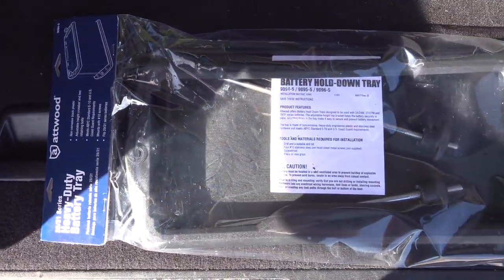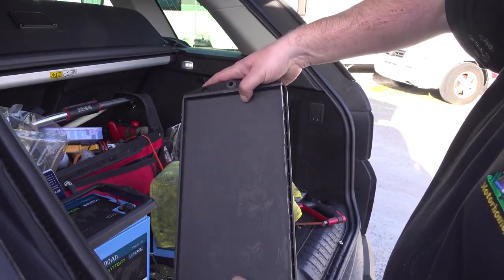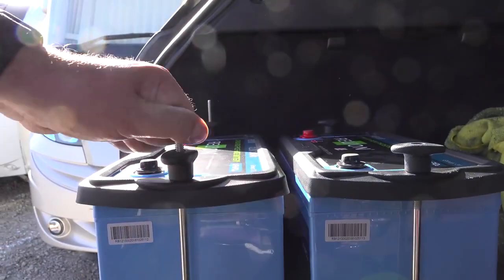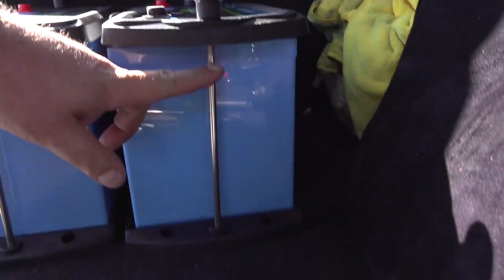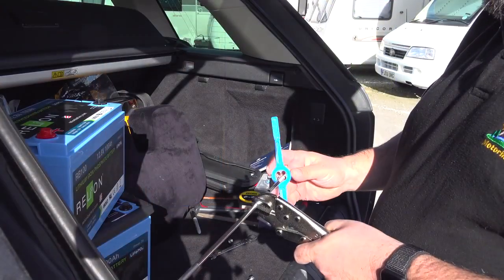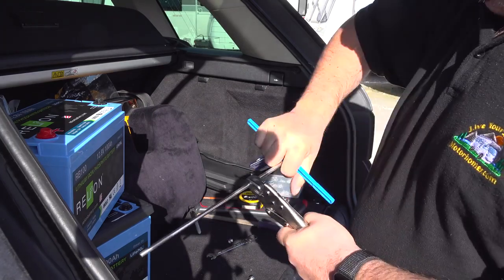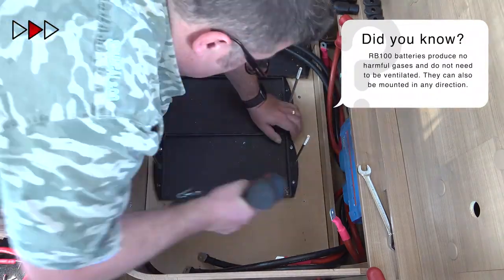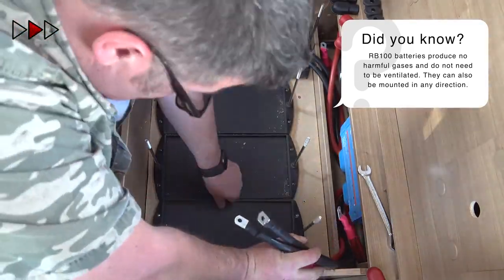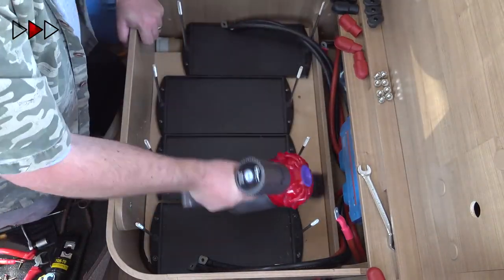I chose Atwood battery hold-down trays for this installation. I trimmed about 4mm off either side of the battery tray just to reduce their width slightly. I was not happy with how well the battery tray secured the batteries, so I decided to shorten the rods. I used an M8 die to increase the length of the thread at the bottom of the rod, then installed a lock nut and hacksawed off the end of the shaft. After installing the battery tray bases, it's time for a bit of tidying up.